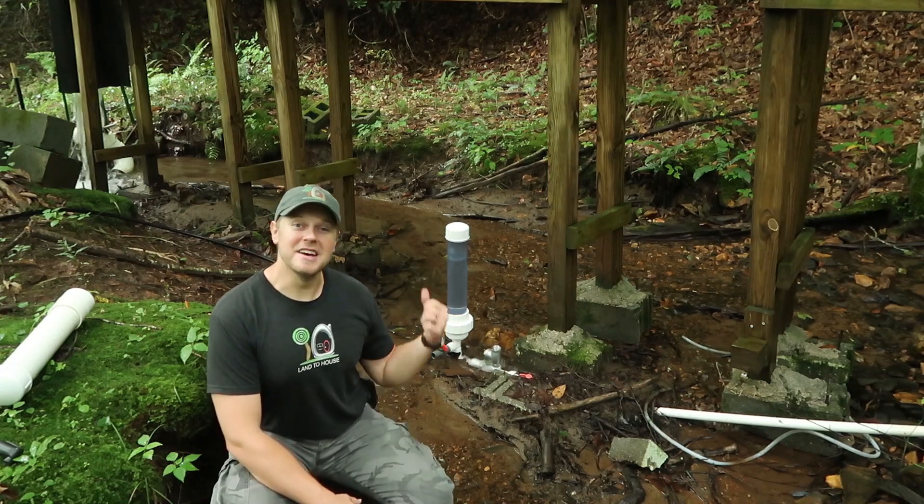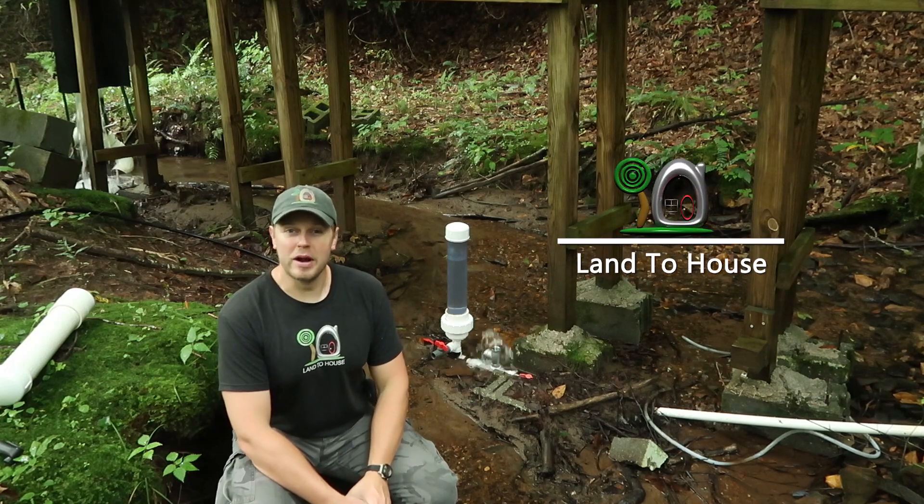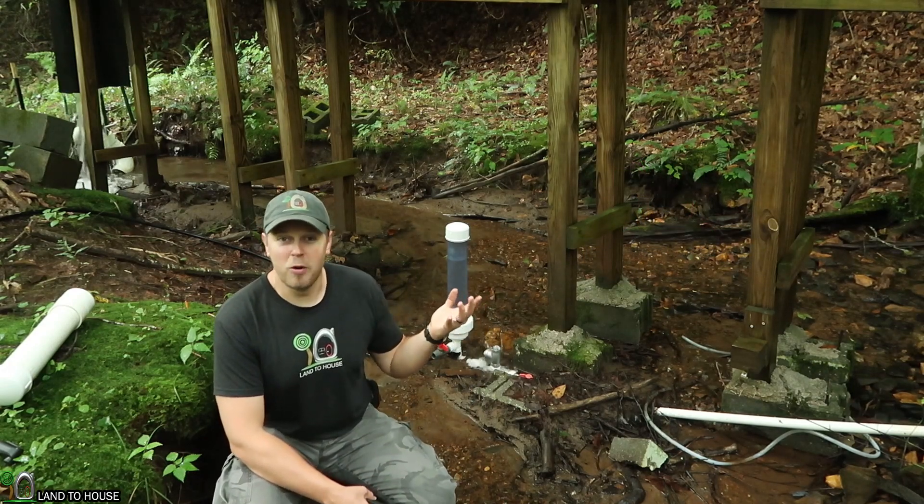Hi, I'm Seth with Land the House, and this is a Ram Pump. It's a water pump that requires no fuel or electricity to operate, only flowing, falling water.